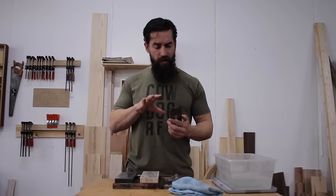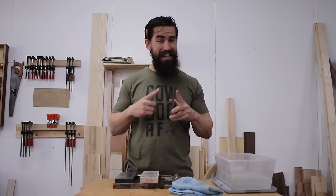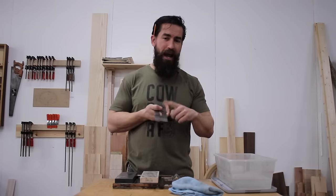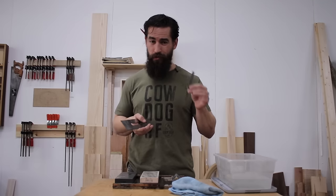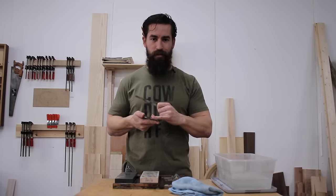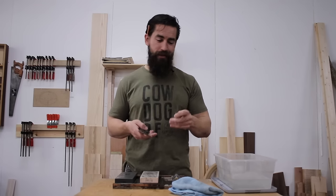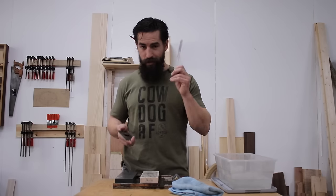Now we have to hone the back of this blade. A sharp piece of steel is two highly polished surfaces meeting at an intersection regardless of angle. I've got one highly polished surface but I haven't polished the back yet. I'm going to cause a little controversy here with something called the ruler trick. A gentleman named David Charlesworth — a British furniture maker, brilliant maker and even better teacher — came up with the ruler trick as a workaround for honing the entire back of the blade. He's not the first to put a back bevel on a plane iron, but he made it controversial.